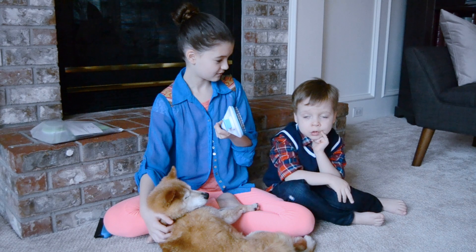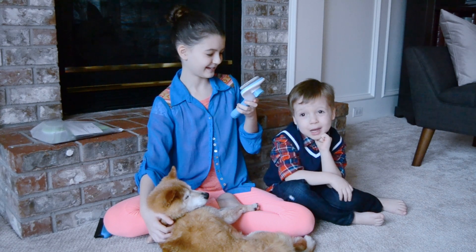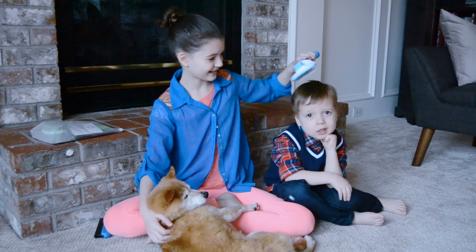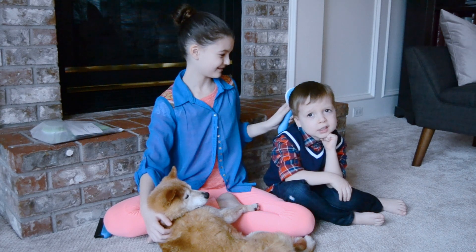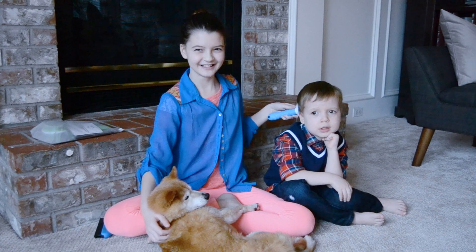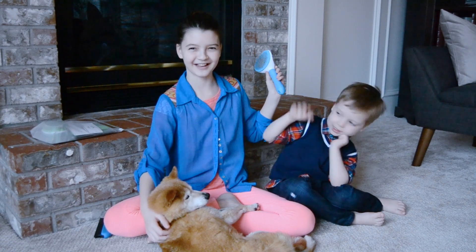Zephyr, you want to try? Want me to brush you with it? It doesn't get in my hair. Zephyr, how does that feel? It feels scratchy. But do you like it? Yeah.